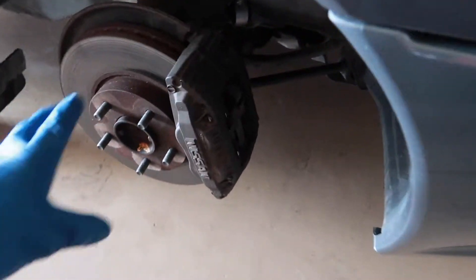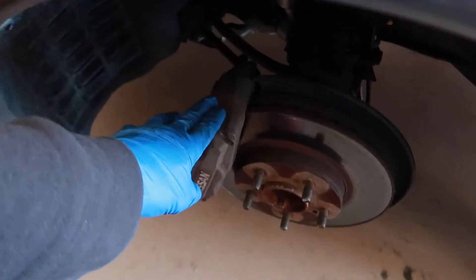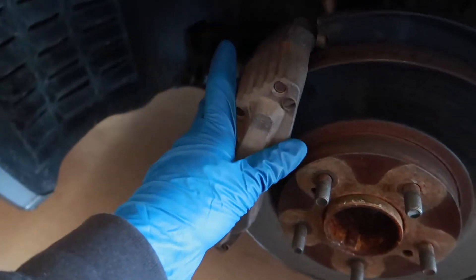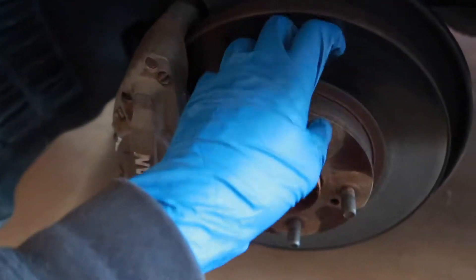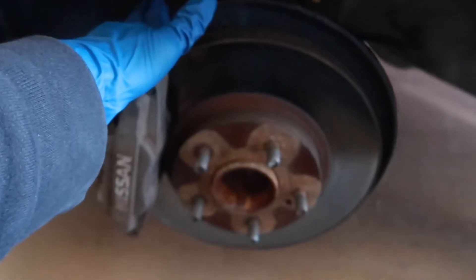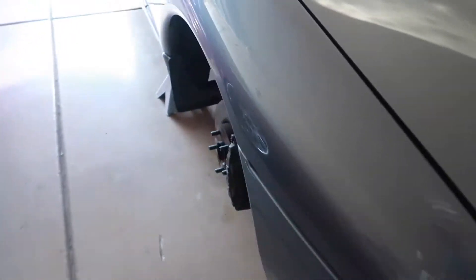Just gonna go ahead and take off the caliper, take off the rotor on the passenger side. I'm gonna let the bolts to the caliper soak in PB Blast here for a good 30 minutes and then wiggle them out. Smack this rotor to take it out. Double checked all the lines — they are still doing good — and then my buddy Ernesto is coming over to help me bleed the brakes, a more efficient way.